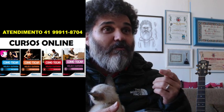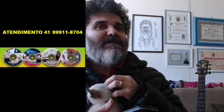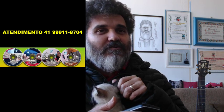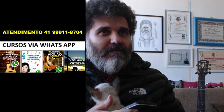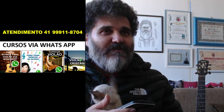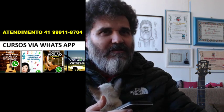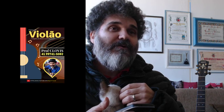Eu tenho diversos formatos de curso: cursos online premiados como os melhores na América Latina, com teoria; cursos mais diretos no formato de CD-ROM para violão e guitarra — dois CDs de guitarra em nível avançado e dois de violão, um para iniciantes e um intermediário. Tenho também cursos via WhatsApp: música gospel, nível zero, quem já toca, curso de ritmos, curso de ouvido para tirar música, campo harmônico e curso de solos. Se você mora em Curitiba, pode fazer aula presencial comigo.